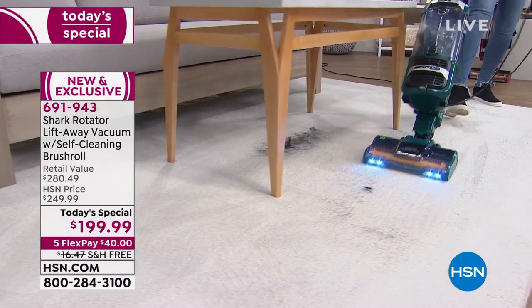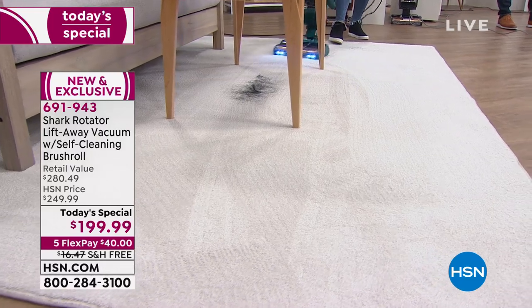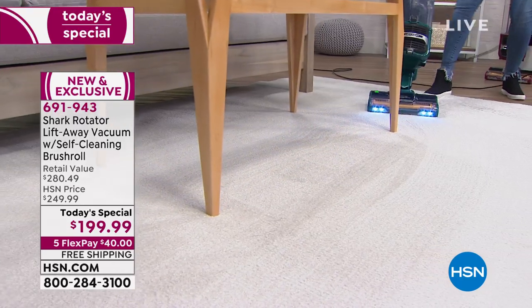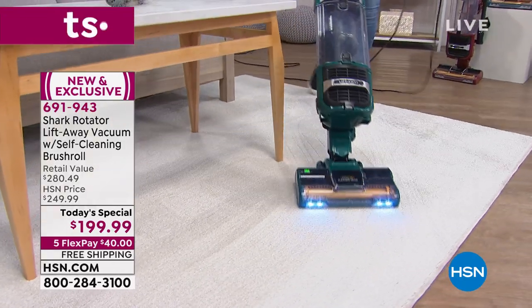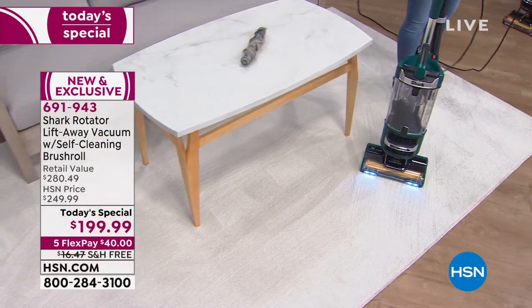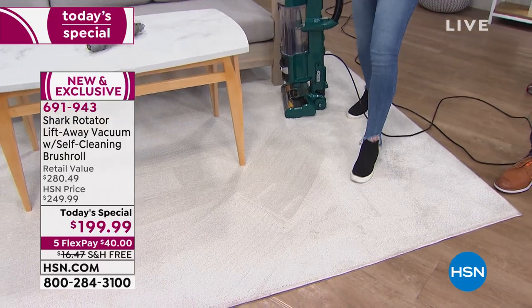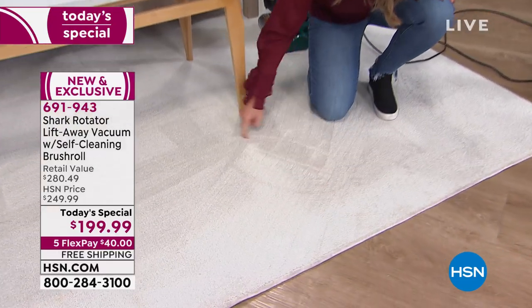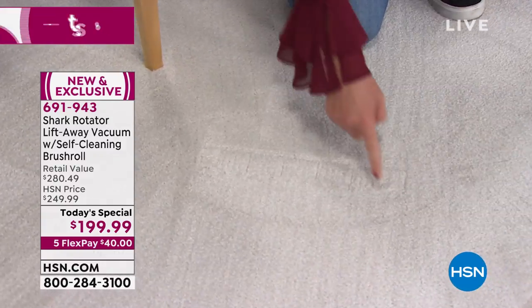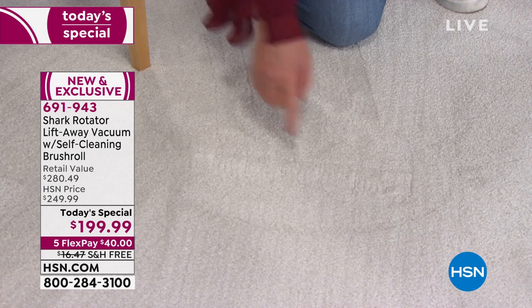The exclusive self-cleaning brush roll gets the job done without creating a bigger mess. Look at the low profile — I'm able to get right down there. Those lines you're seeing in the carpet — that's the bottom of the vacuum. It's so powerful it leaves beautiful lines, and you can actually see the suction pulling deep into the carpet fiber.